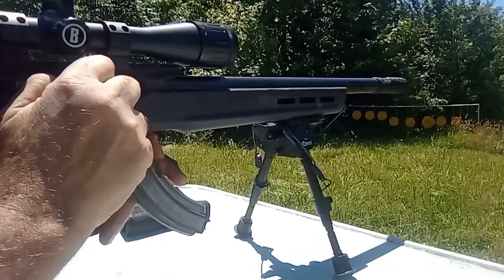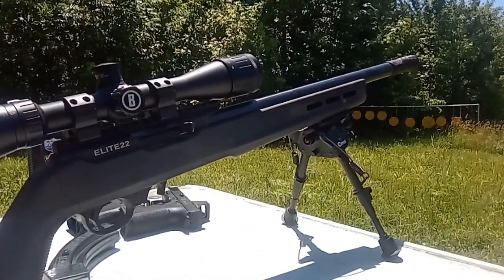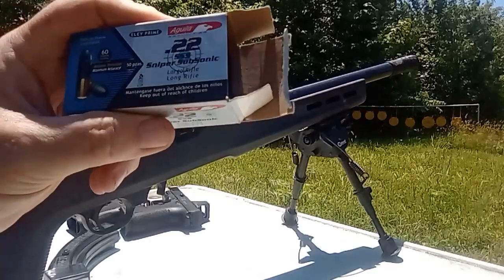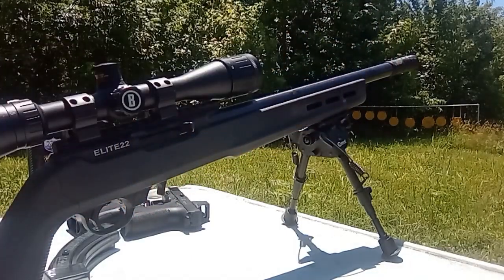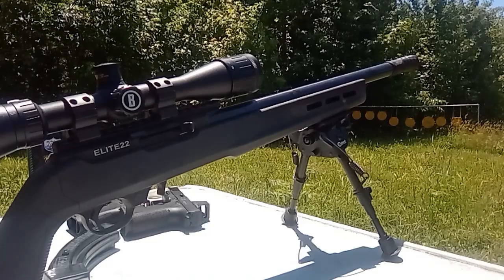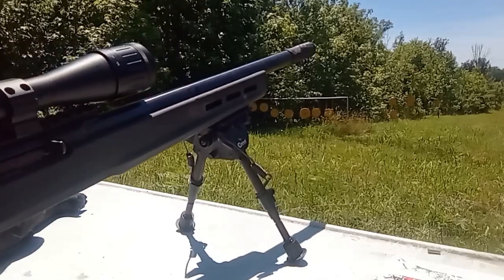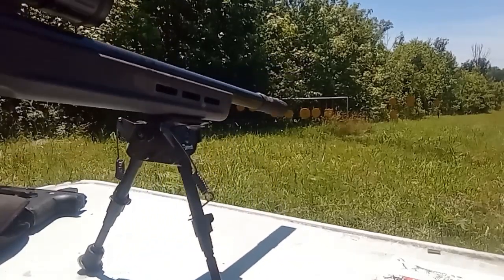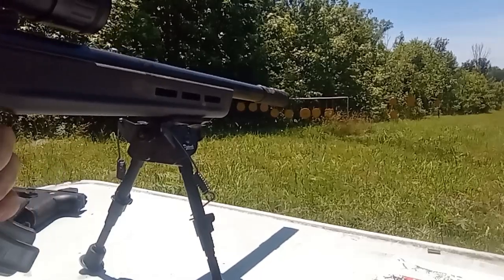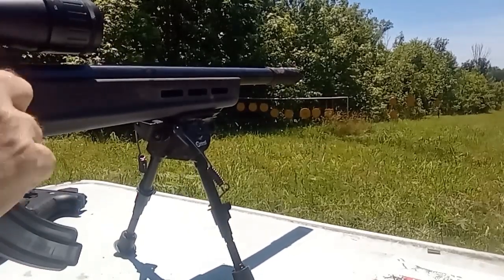That would actually ring my ears a little bit. Alright, so these are the Sniper subsonics by Aguilera. They don't really seem too subsonic. Here we are back again with the JK Armament on my 10-22, shooting Sniper subsonics which are 60 grain supersonic 22 long rifle.